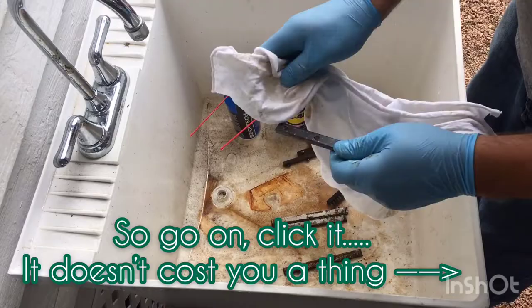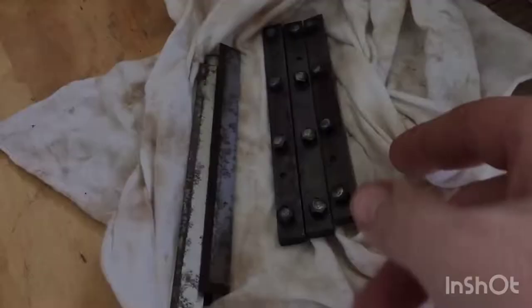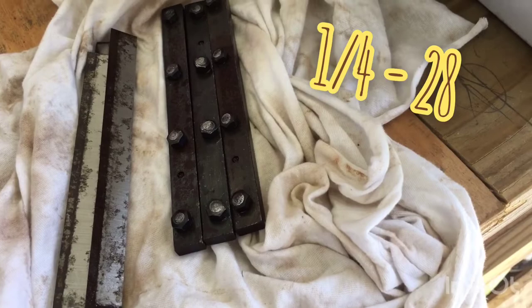Alright guys, so as you can see I got the knives and the little holders cleaned up. I had to re-tap five of the holes. That's a quarter-28 tap, by the way, if anybody else has this machine.